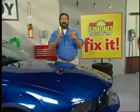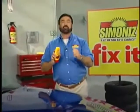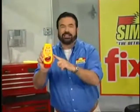Uh-oh, that'll leave a mark, and another, and another. Stop the scratches! Hi, Billy Mays here. If scratches, dings, and nicks drive you crazy, don't get frustrated — get Fix-It!